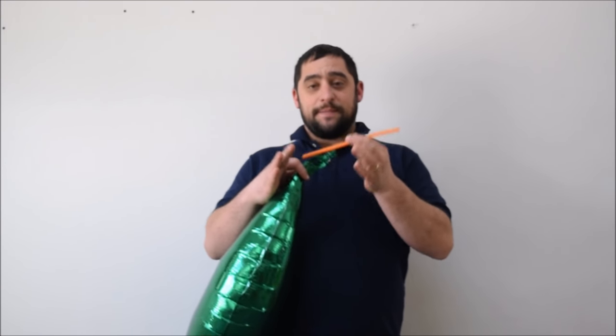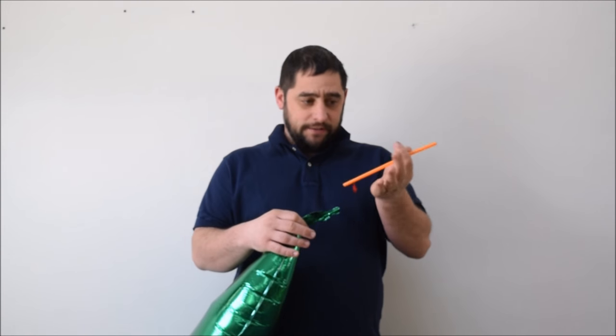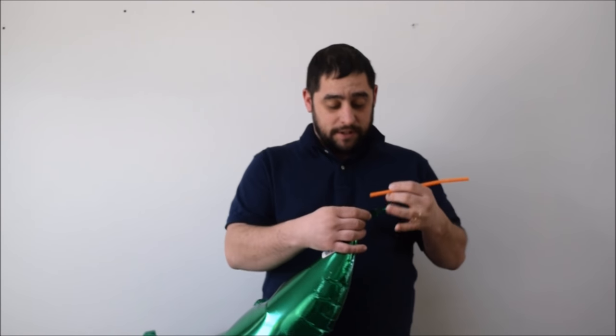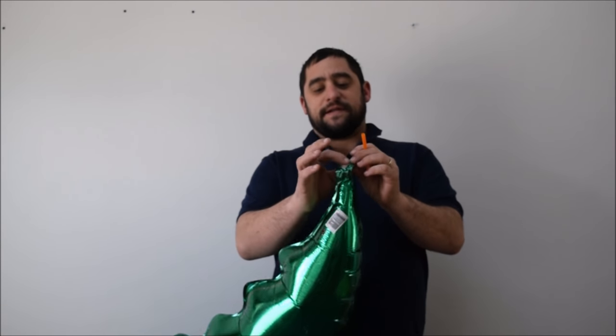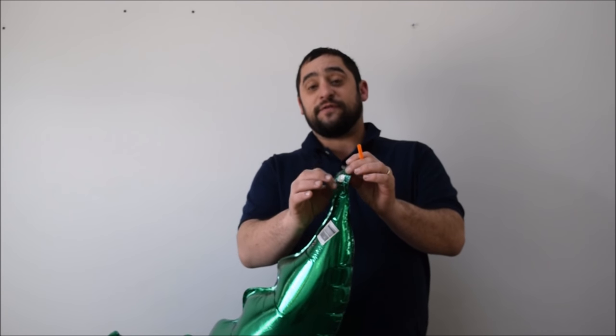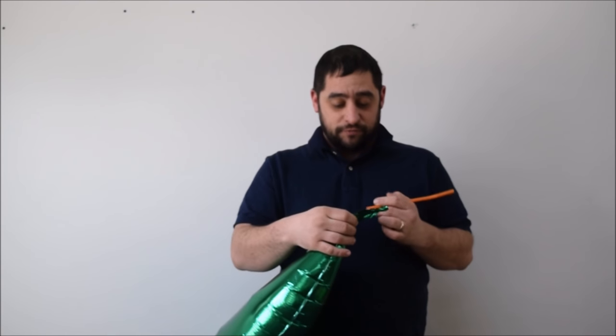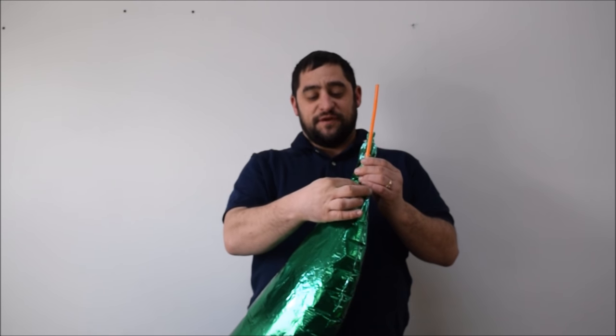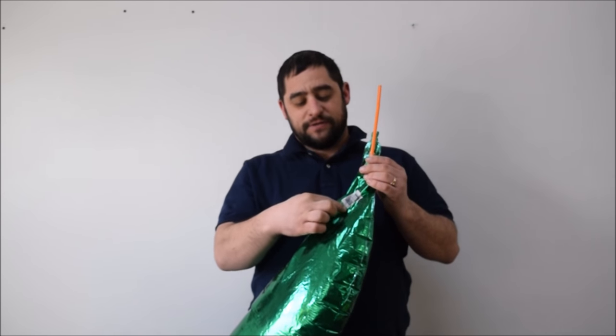You take your straw — it's got to be a pretty decent, long one — and you're just going to go ahead and stick it in where you stick your helium. You've got to make sure you get underneath; there's like a little flap here. You get it underneath the flap and stick it into the balloon. So you stick the straw down in — the self-sealing nozzle is going to go down to right about there.